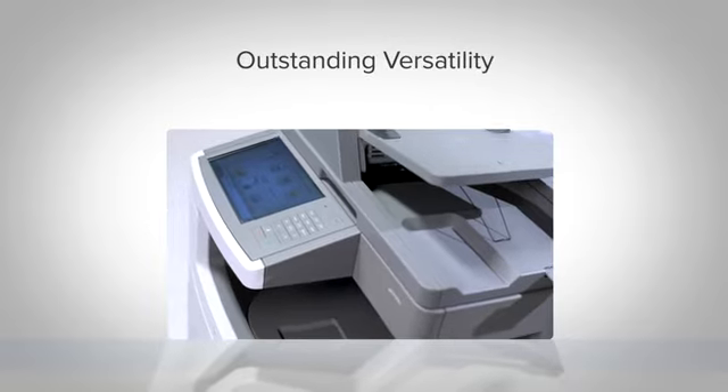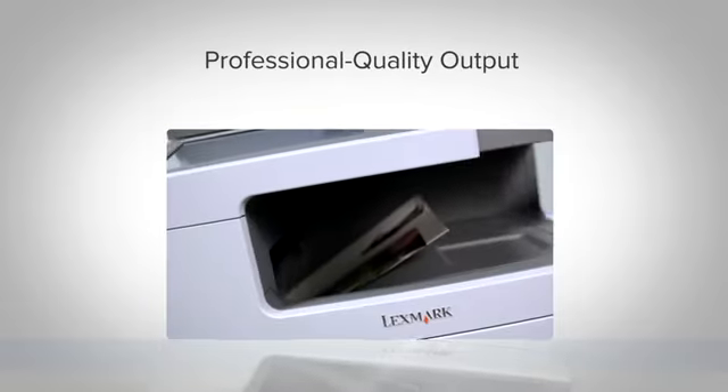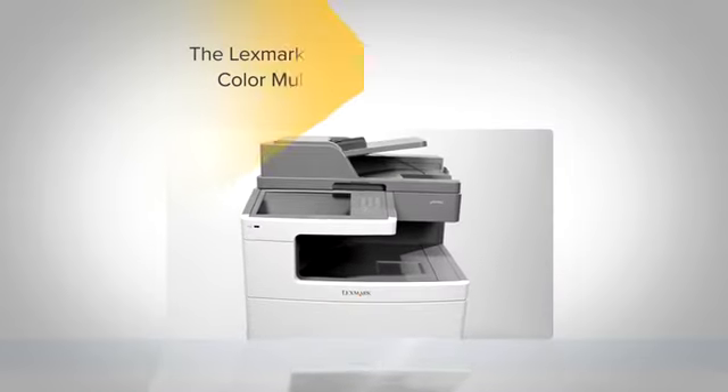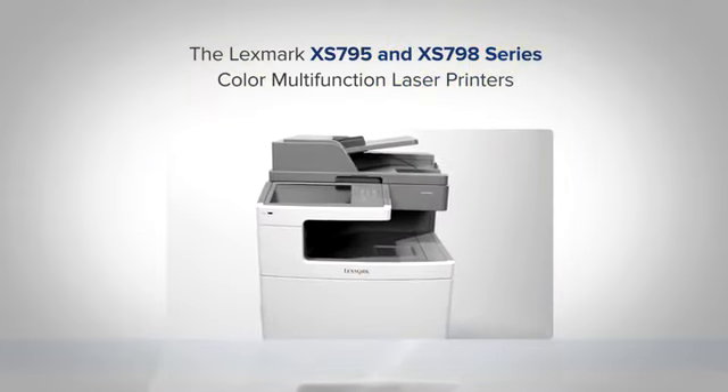Outstanding versatility, exceptional reliability, and professional quality output that makes a lasting impression — the XS795 and XS798 color multifunction devices from Lexmark.